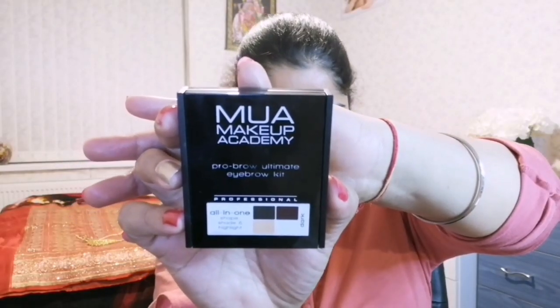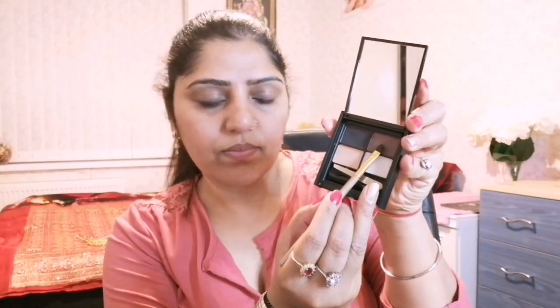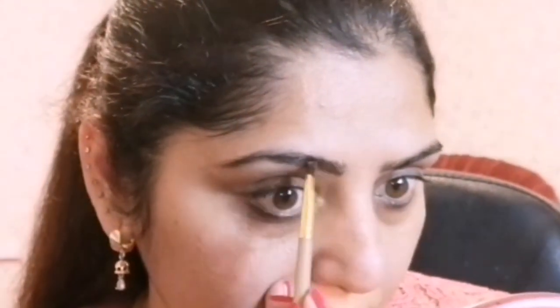To fill in my eyebrows' sparse area, I am using MUA Makeup Academy Pro Brow Ultimate Eyebrow Kit in shade dark brown, filling in my sparse areas with small strokes to sharpen up my eyebrows.